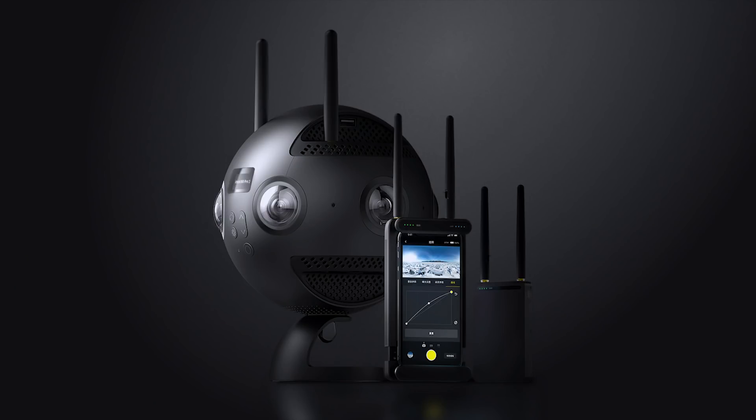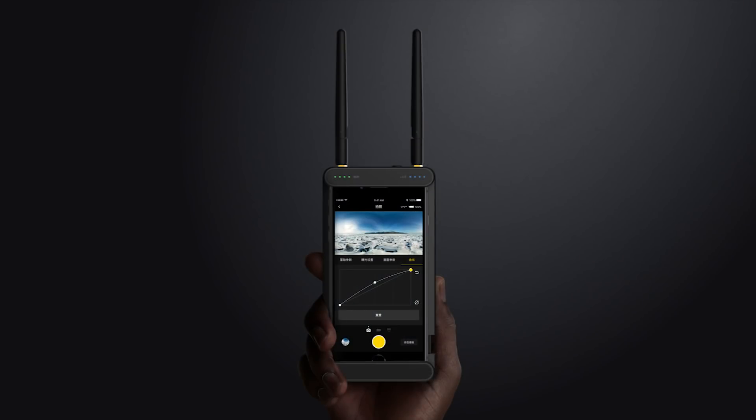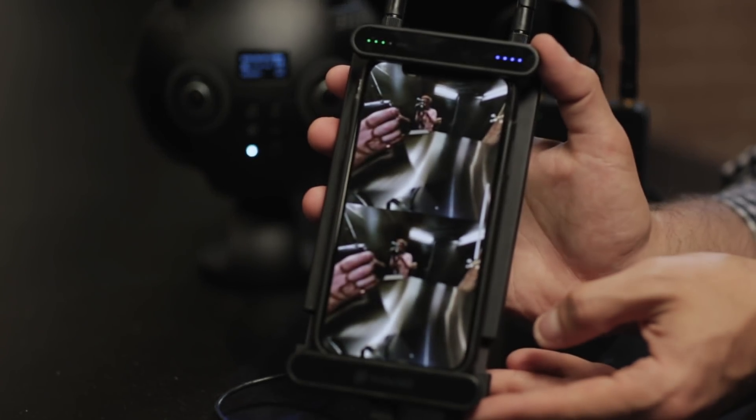We'll be pairing the Pro 2 with our Farsight system, and it's the first ever long range wireless transmitter built specifically for a 360 camera. Ultimately the Farsight will be available on its own, but together both systems are around $5,000.